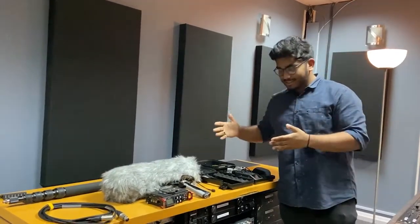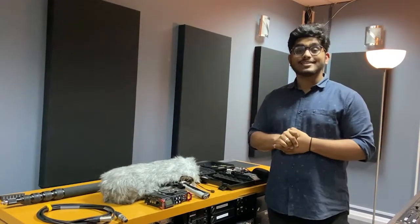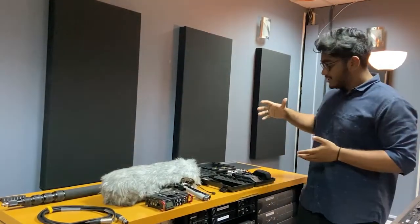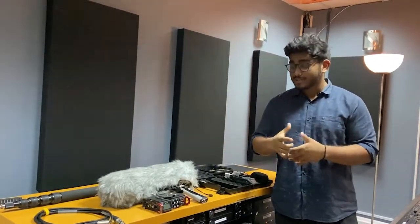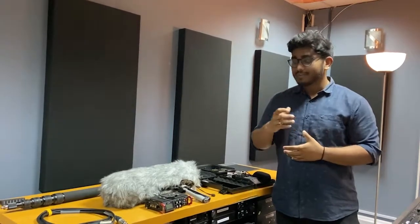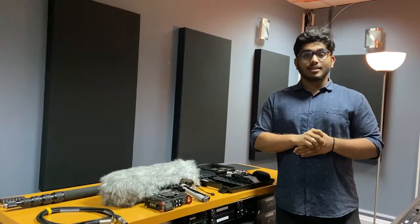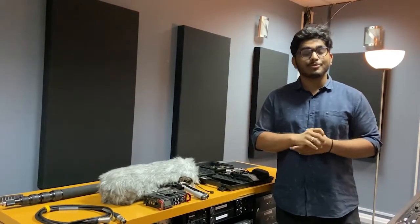So that's everything we used on set for the production of Campfire while filming. If you have any questions related to the gear or anything else about the on-set process, leave them down in the comments below. Hope you guys enjoyed the video and found it informative — have a great day!